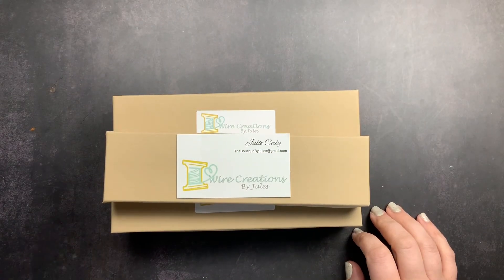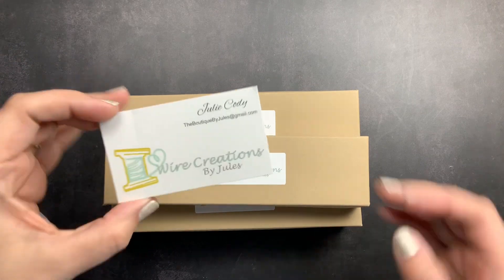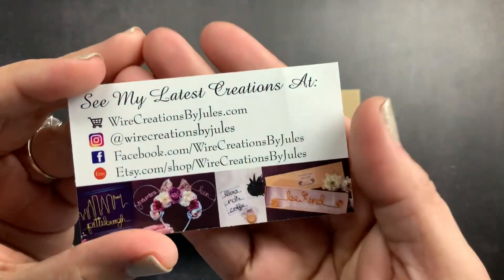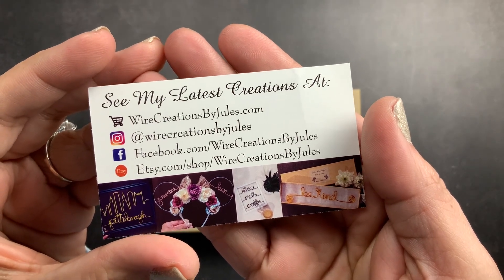Welcome back to Just Scribble. I wanted to do a quick little unboxing with you guys from Wire Creations by Jules. This is her card — here you have all of her social media outlets, her Etsy, all of the things.